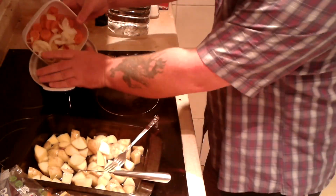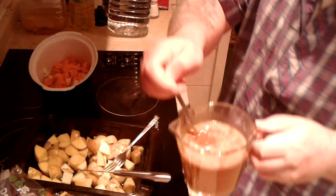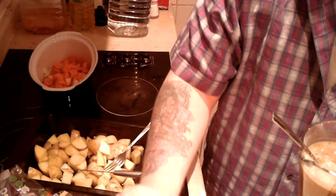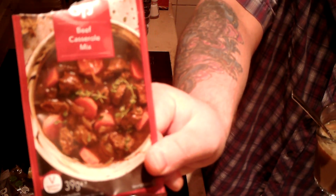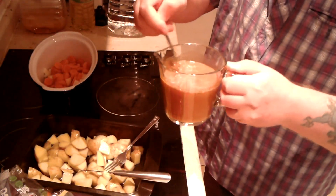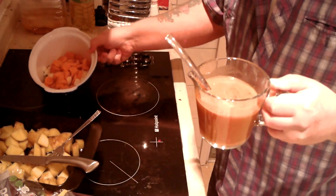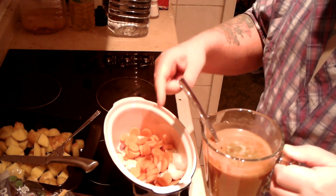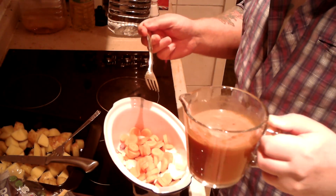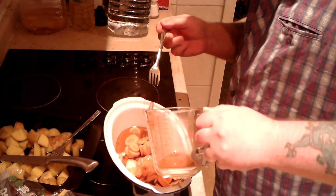Carrots and onions. Now, off camera I mixed up the beef casserole mix — you get this from the co-op, three for a pound, there are about four different types. It says to put 300 millilitres of water in, but because I'm using gammon and it's a little bit more salty than most, I put 400 millilitres of water. So we'll see how that works.